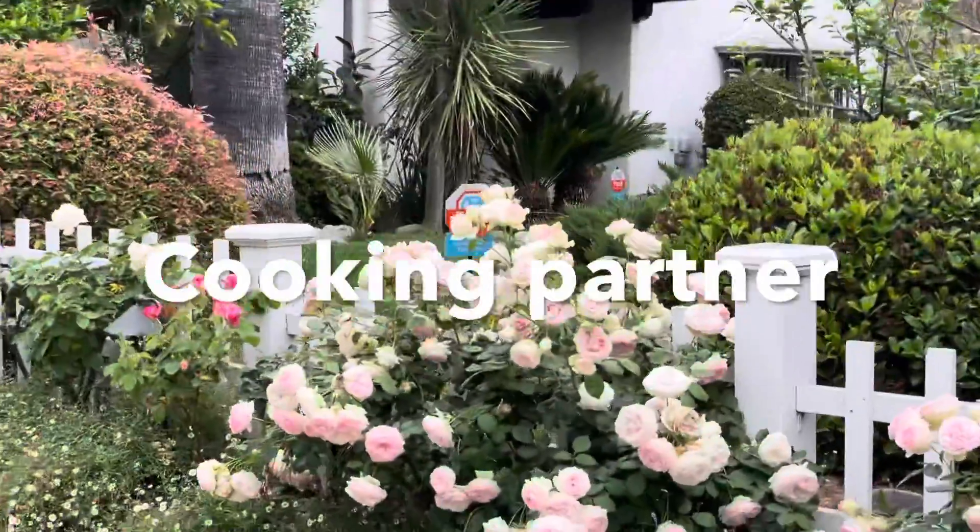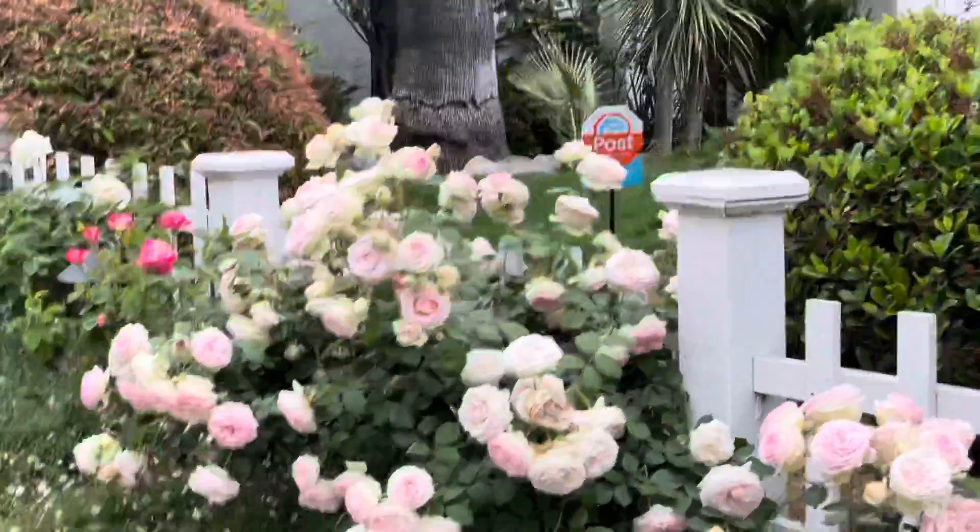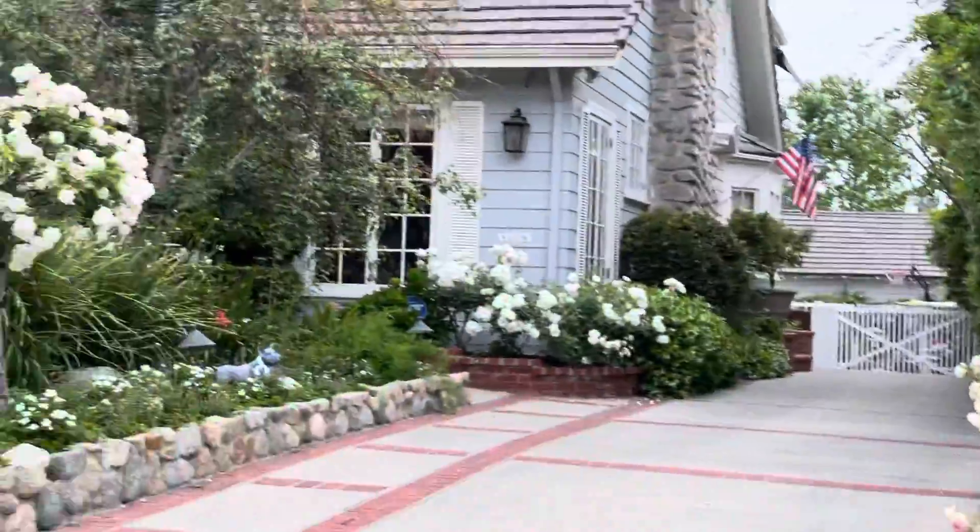Hello friends! How are you doing? I am very happy.